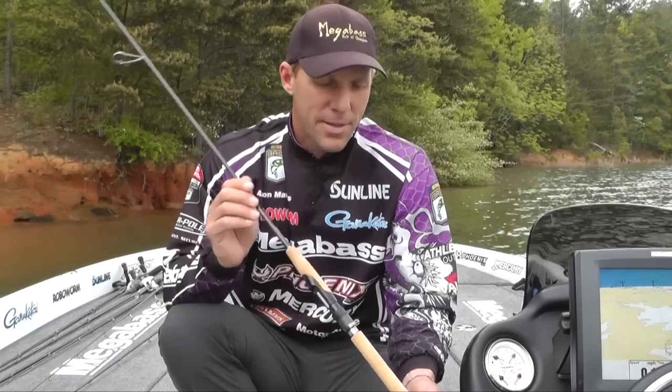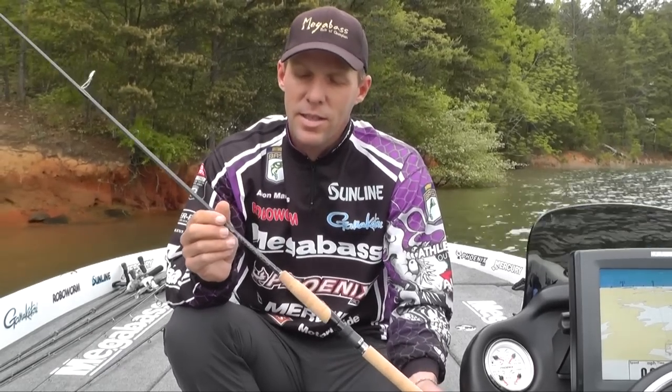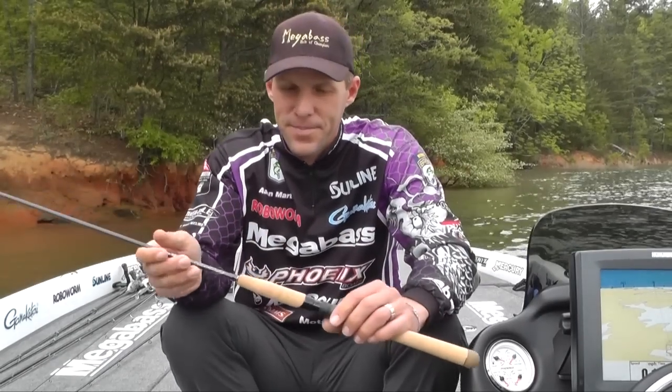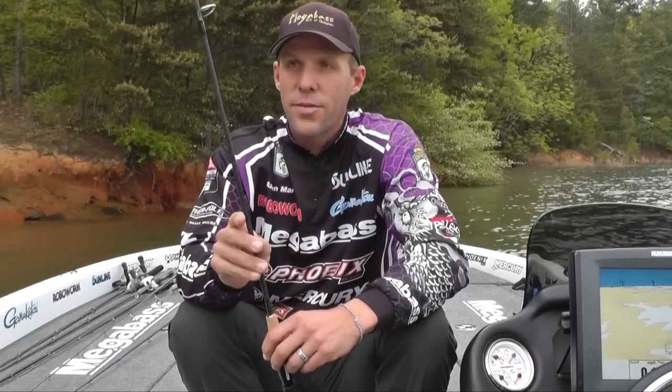But we have a brand new rod. It's the new Oroichi 2X series. It's a F3 611 drop shot rod. And it's a little bit heavier — it's going to be good for like 7 to 8 pound. Perfect for that. You can throw a shaky head on it if you want to. I already have.